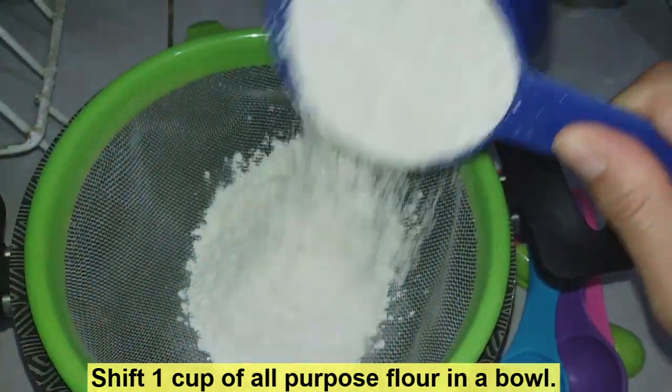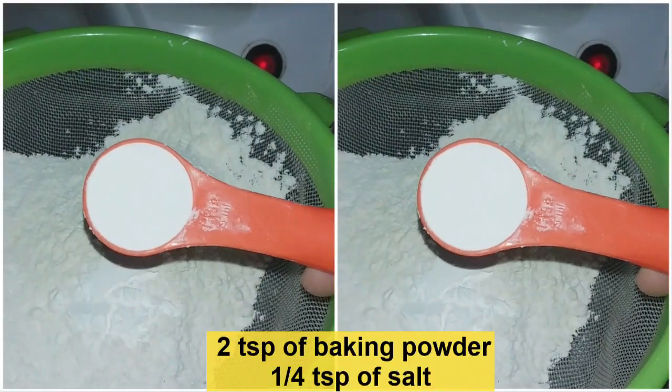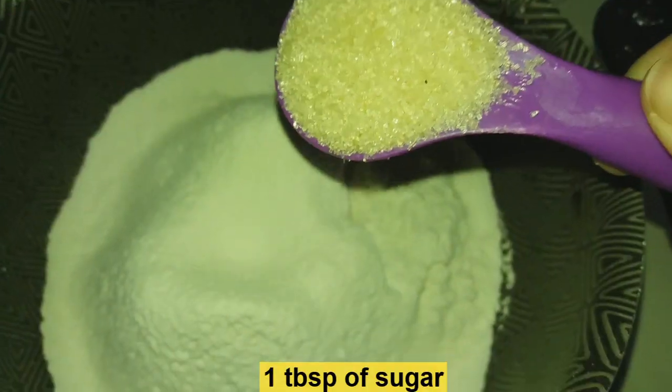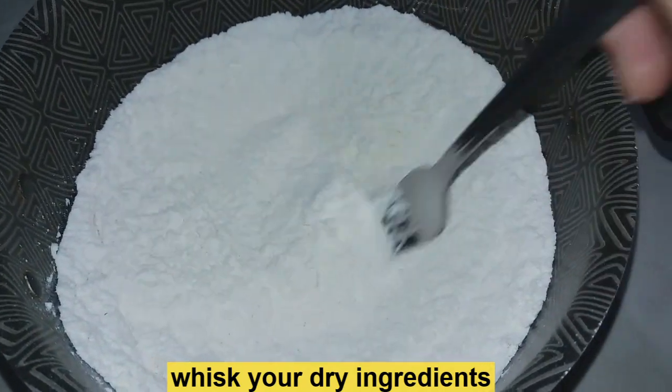We're going to start off this recipe by sifting one cup of all-purpose flour in a bowl. We're then going to add two teaspoons of baking powder and 1/4 teaspoon of salt. Next we're gonna add 1 tablespoon of sugar and then we're gonna whisk all of our dry ingredients.